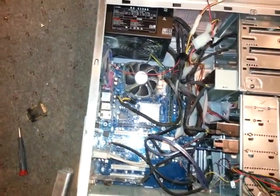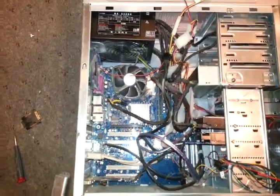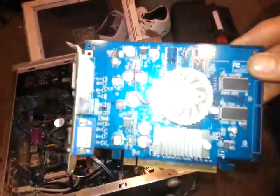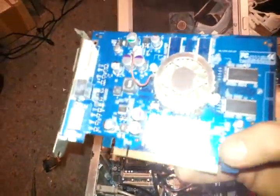Hi, this is Teague from Service Bro, and today I'm going to show you how to install a PCI Express graphics card into your desktop. Take a look — this is my graphics card, and this is the bottom portion which is the PCI Express connector.